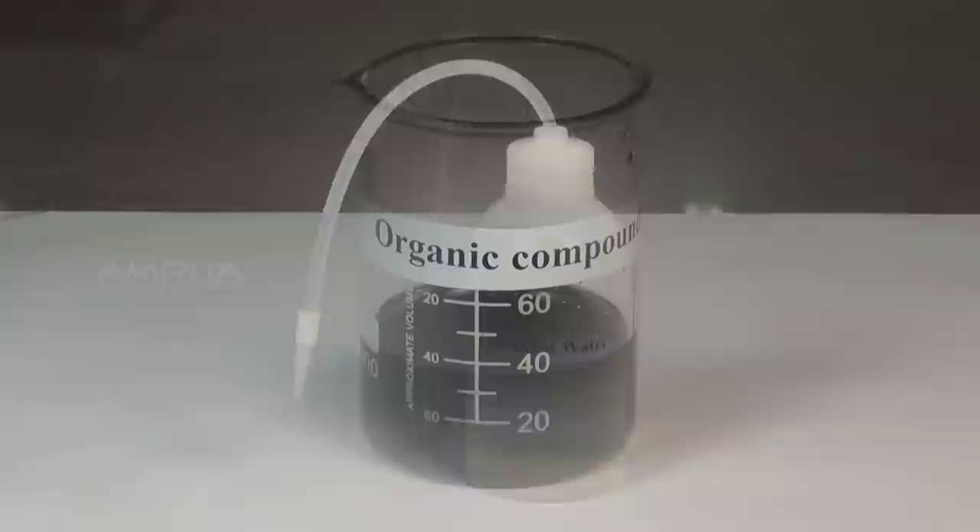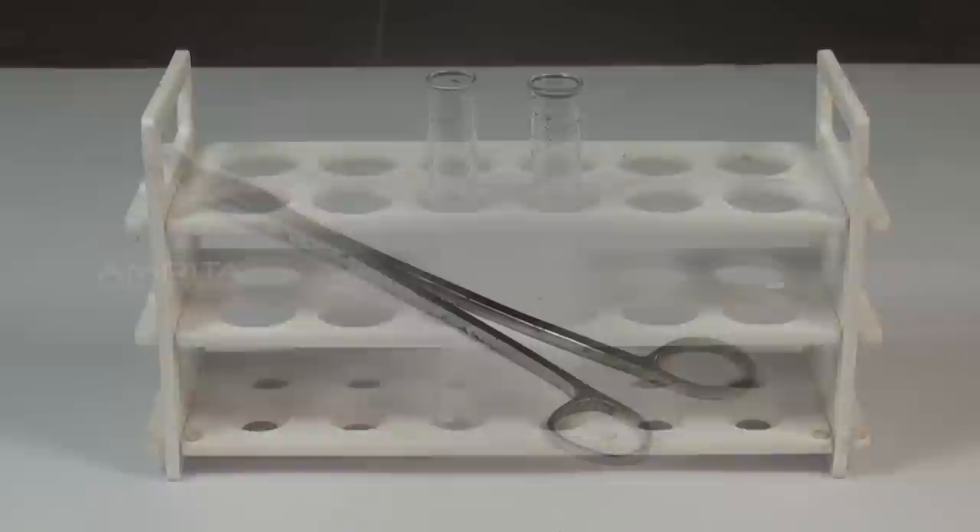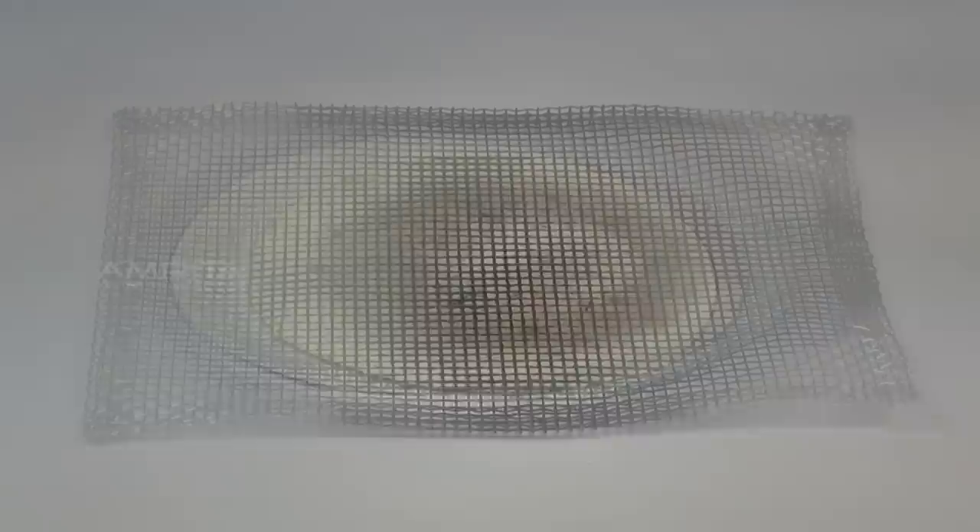Our aim here is to prepare the Lasagne's extract of the given organic compound. Materials required: sodium metal, distilled water, organic compound, forceps, fusion tubes, test tube, tongs, dropper, china dish, funnel, filter paper, wire gauze, tripod stand and Bunsen burner.